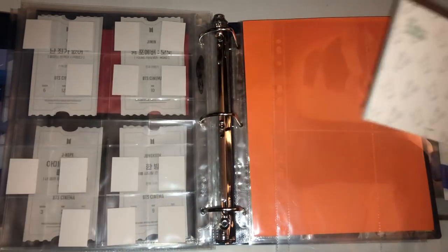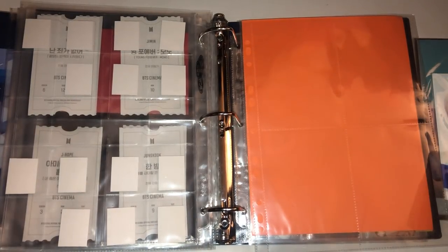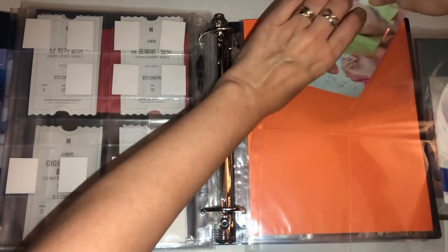I really like these bigger sleeves. I'll make sure to link them in the description if you're looking for bigger four-pocket or two-pocket sleeves — I do buy them from an eBay seller in the UK and they are wonderful. I'm very happy to have received that recommendation because they are just a game changer for me.